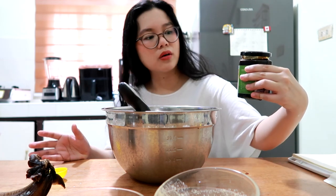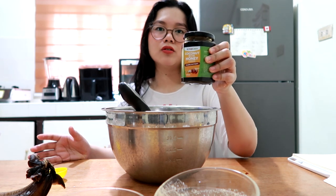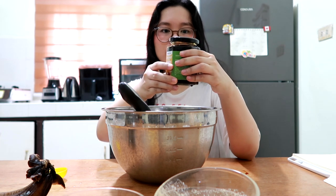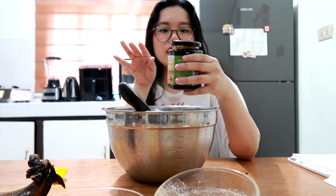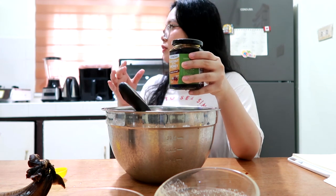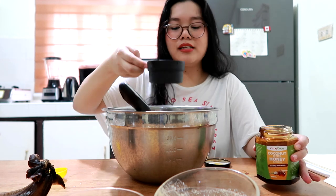This coconut nectar honey is by Orococo — healthy and vegan. I'll put in the description where I bought it. This is a honey substitute made from coconut flower nectar, naturally processed to achieve that sweet honey taste and texture. So it's the healthier version, and that's what we'll be adding. This much.